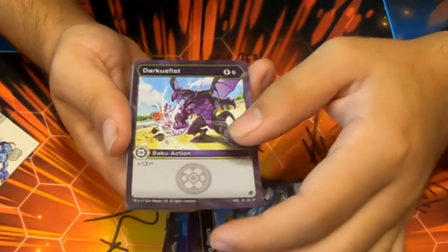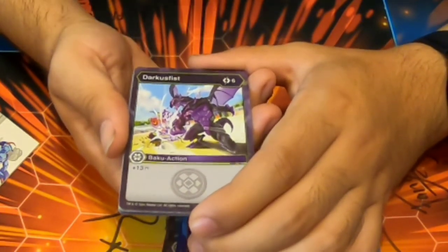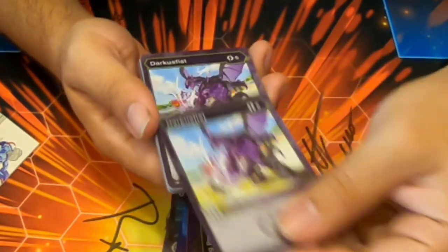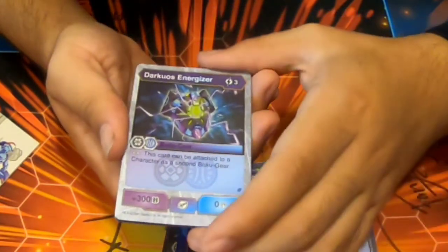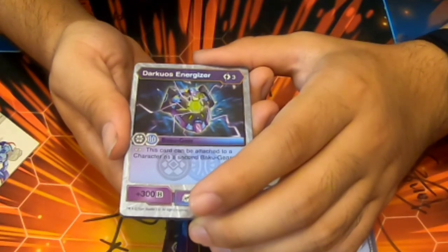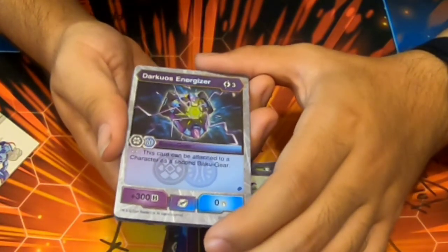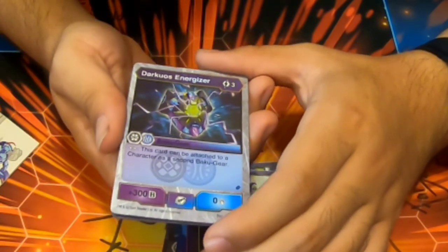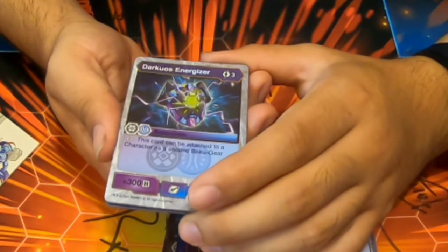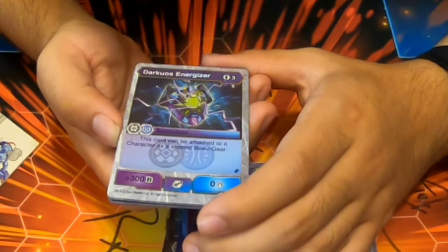Dark Fist, Darkest Fist — six cost, 13 damage. That could be a tongue twister. Artwork's cool though — all the artwork in Fusion Force is amazing, very dynamic. Darkwos Energizer — three cost, Darkest/Aquas, Baku Gear, it can be a second Baku Gear and just plus 300. Solid.